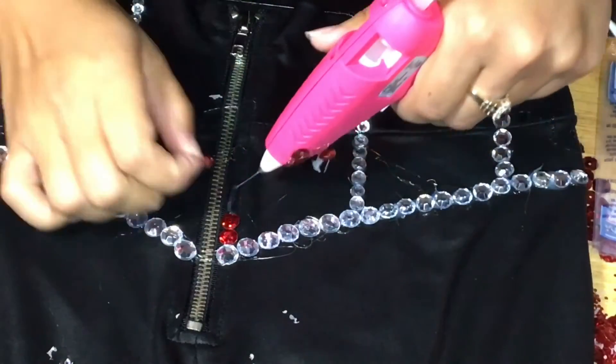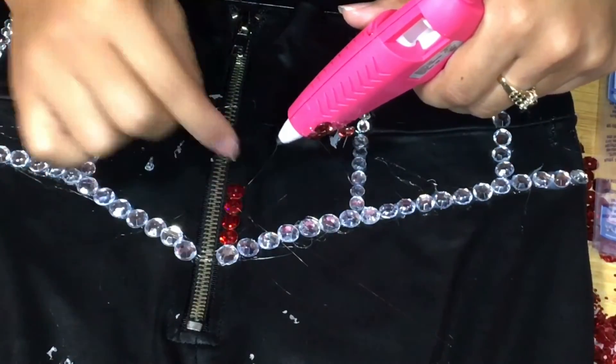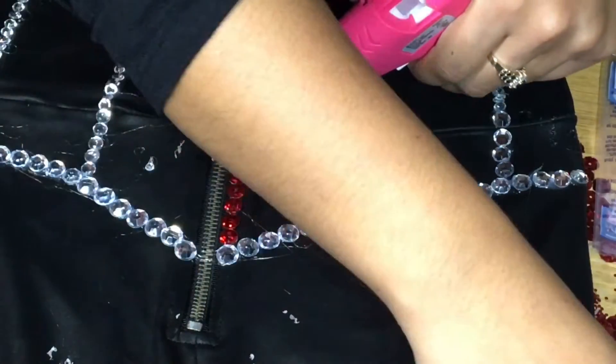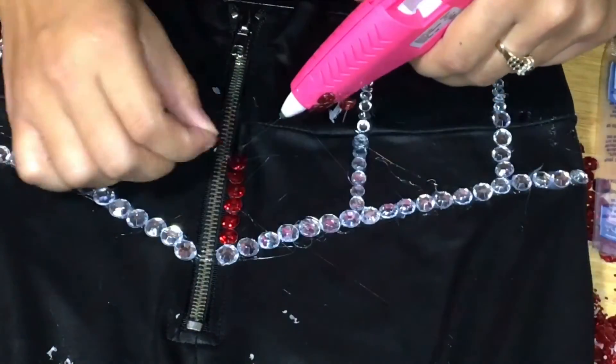Now we're going to start again with the red sequins. Just create your own little patterns — whatever's going to keep you entertained. I kept switching up my patterns to entertain myself more because I was getting bored with all that space I had to cover with the red sequins.